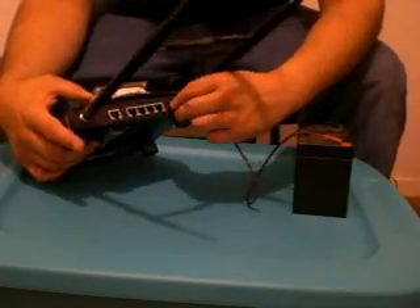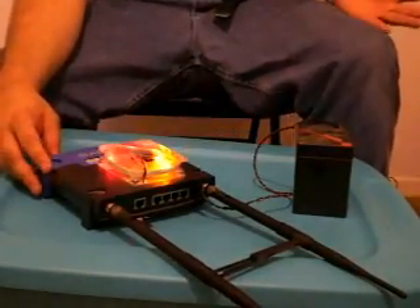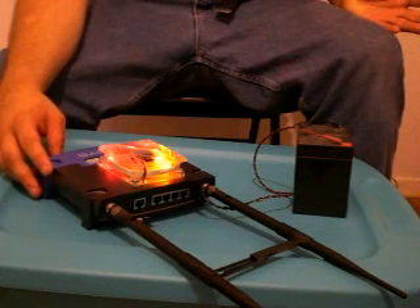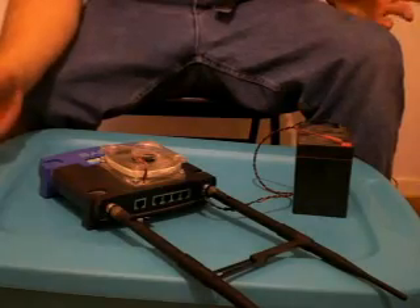We grab the router here. When we plug this in — there it is. Mine has an external fan, it's overclocked, but that doesn't matter.